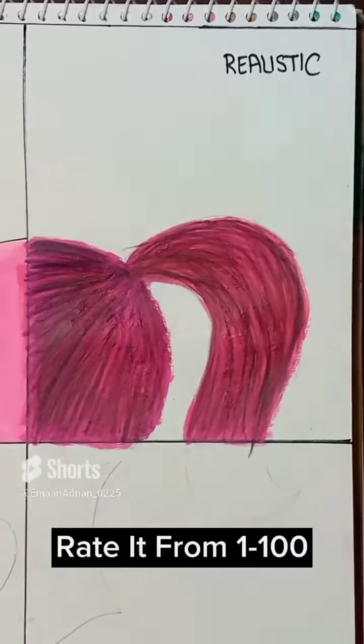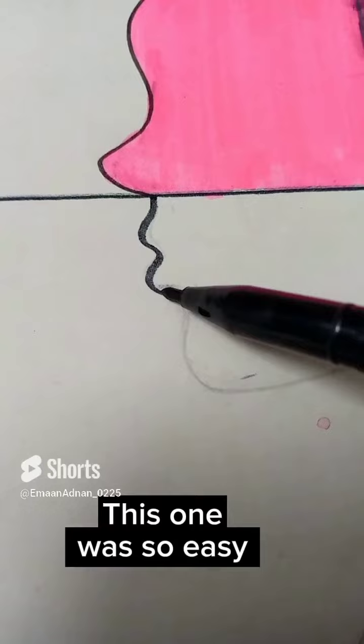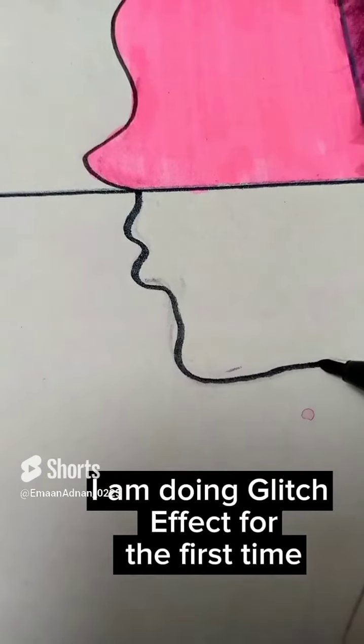Rated from 1-100 for Glitch. This one was so easy. I am doing Glitch Effect for the first time.